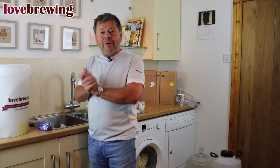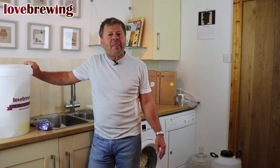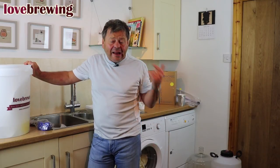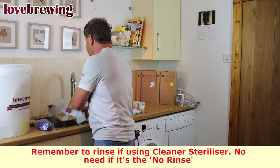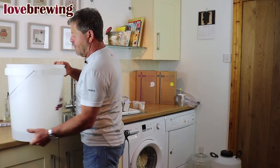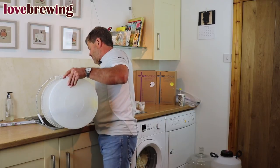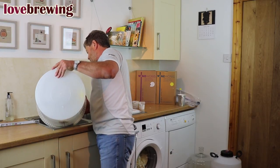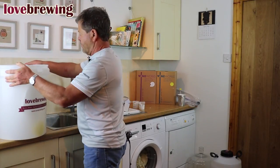Alright, so we've now been around 20 minutes, give or take. We've got our bucket and it's all nice and clean — we know it's lovely and sterilized. So what we're going to do now is literally chuck the solution away. Sterilization all complete.